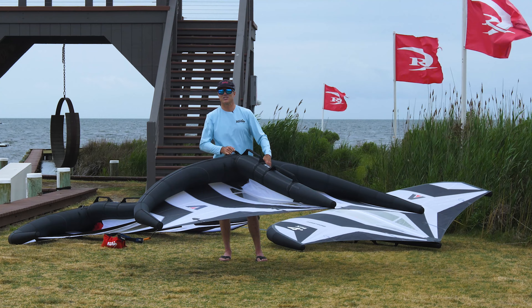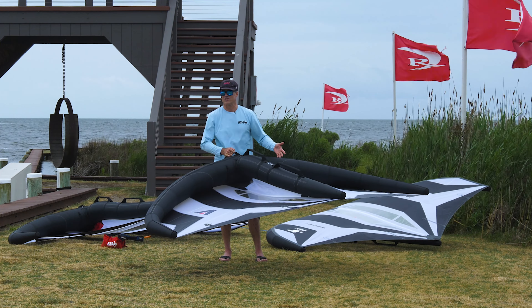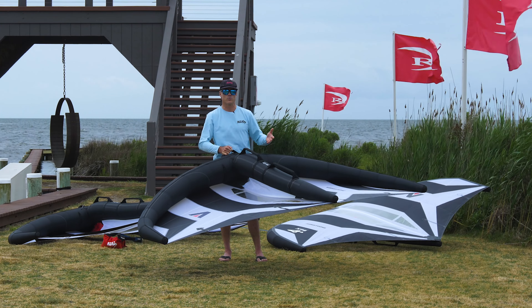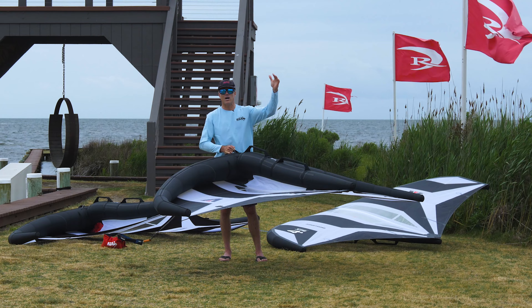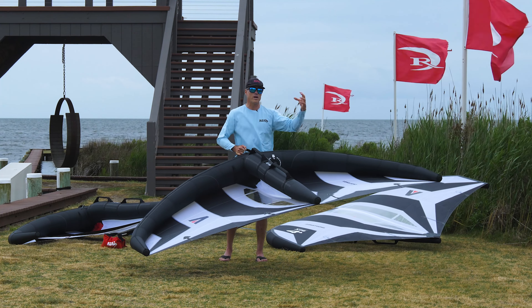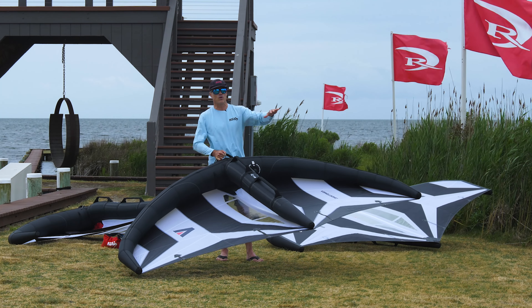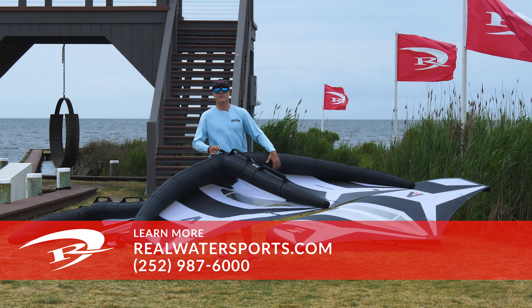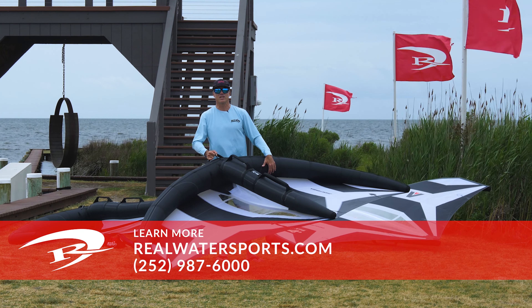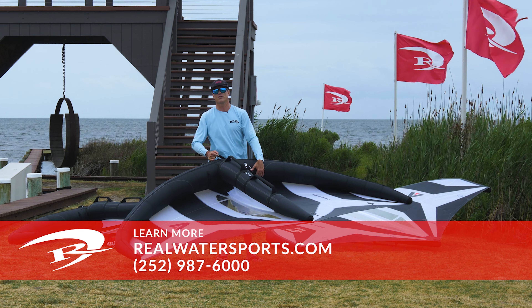The Armstrong XPS was designed to be the wing for everyone in everyday conditions. We've been really impressed with how well it rides — lots of power, lots of control, and a huge top-end wind range. It won't have quite the low-end power of the original Armstrong A Wing, but the overall performance and usability are mind-blowing. If you have more questions, give us a call at the shop: 252-987-6000, or reach out online at realwatersports.com.